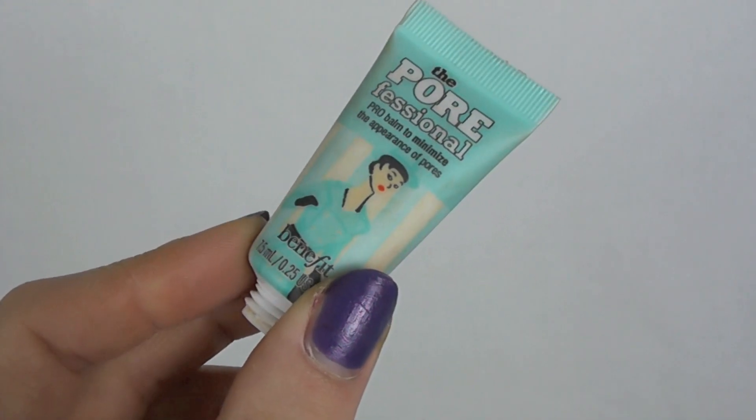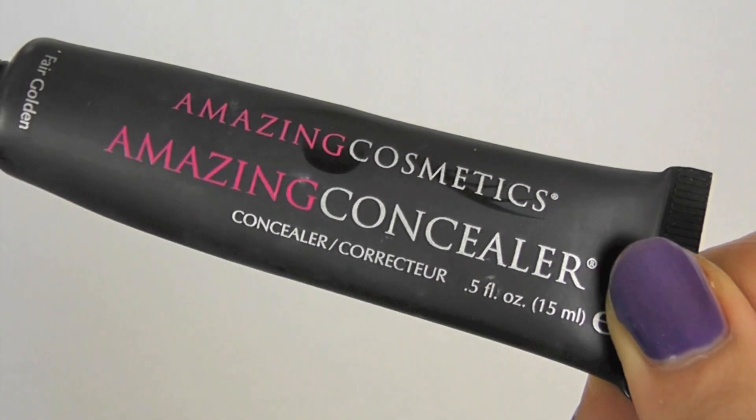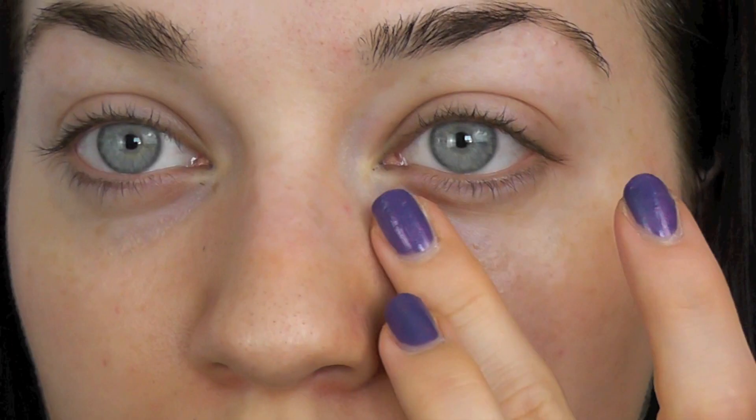Hey guys! So to begin, I'm just going to prep my face by using the Benefit Porefessional, and this is a brilliant primer and concealer in one.